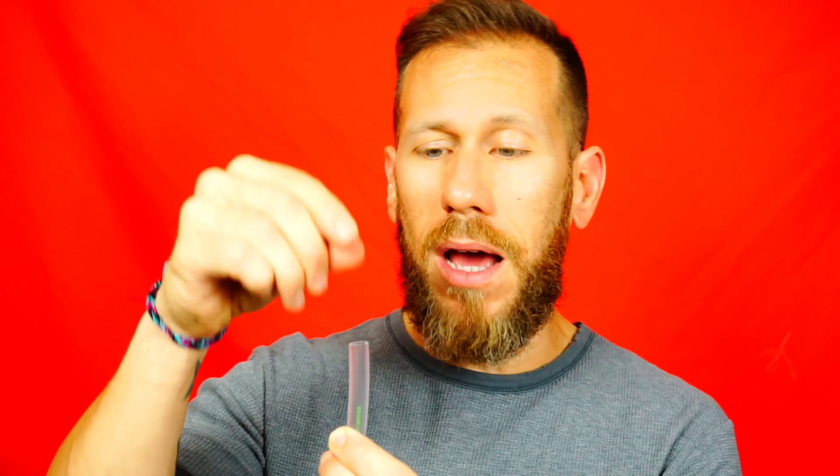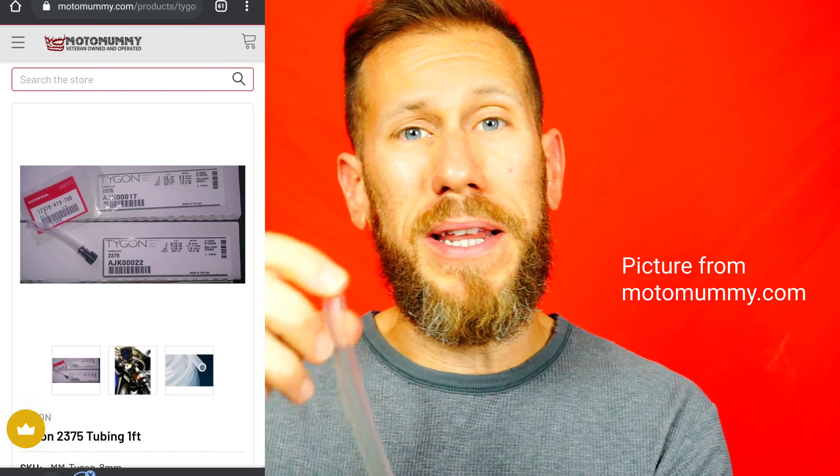I was introduced to this because I was into customizing bikes and building a cafe. I wanted a more streamlined and modern look. Also, back when I had my Yamaha FZ09, I removed the rear passenger pegs, which is where you attach the reservoir for your rear brakes. When I did that, I lost that place, so I decided to remove the cup or reservoir entirely and replace it with one of these. The beauty of this is that some companies sell what they call the Honda cap, and the Honda cap fits exactly inside this tube, giving you the ability to use it as a reservoir instead of a reservoir cup.